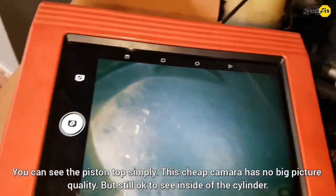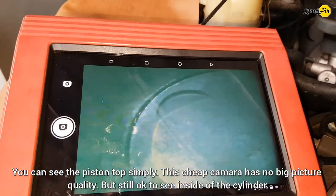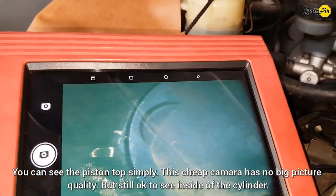You can see the piston top simply here. This cheap camera has no big picture quality, but it is still okay to see inside of the cylinder.